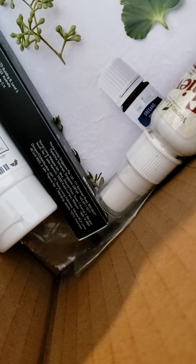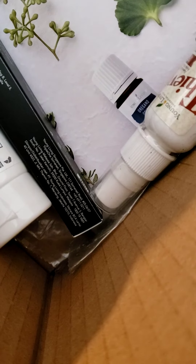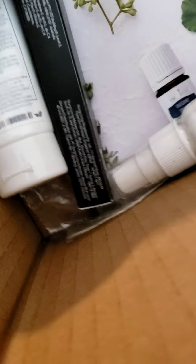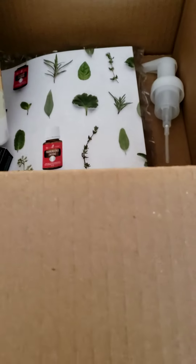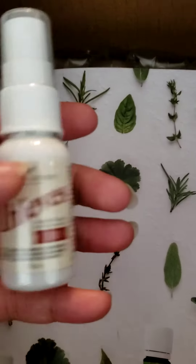We've got an oopsie — yeah, we got an oopsie. But anyways, okay — we've got a Thieves spray.